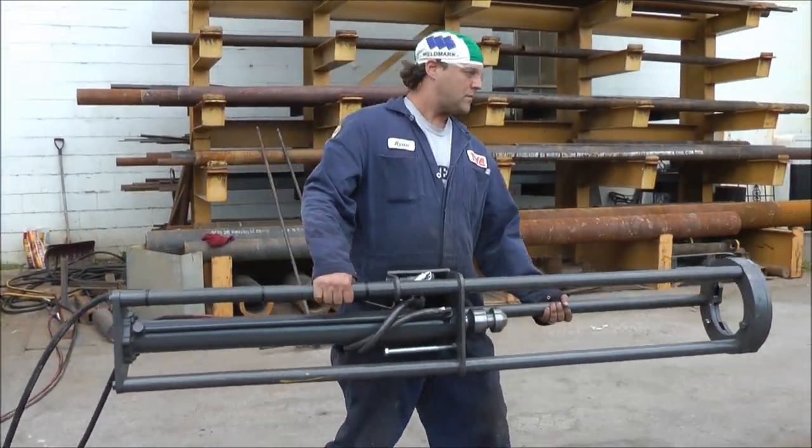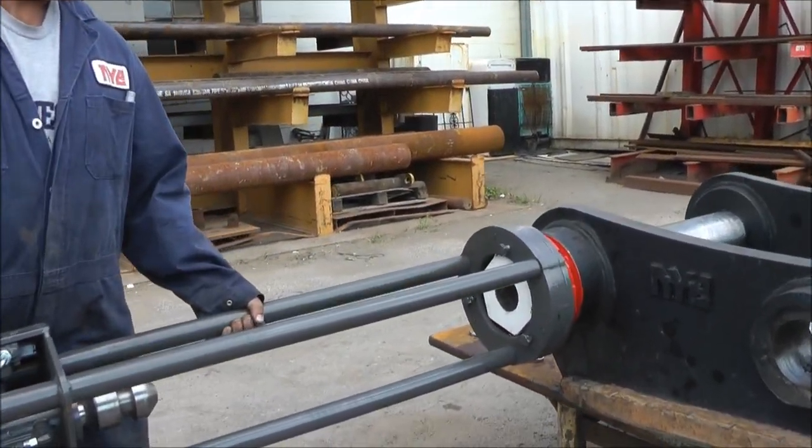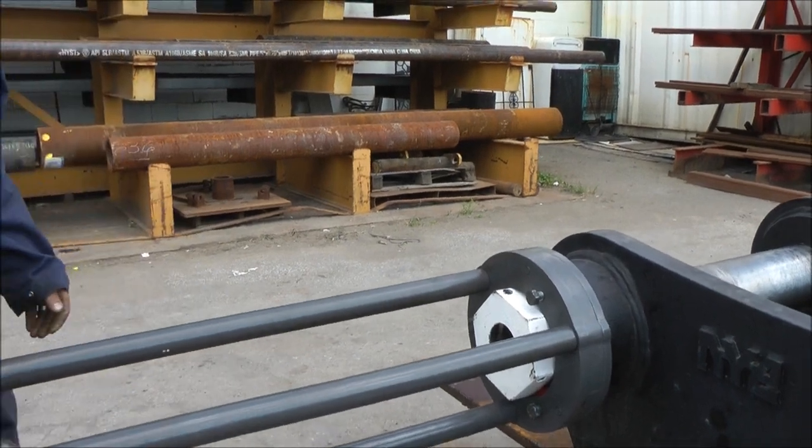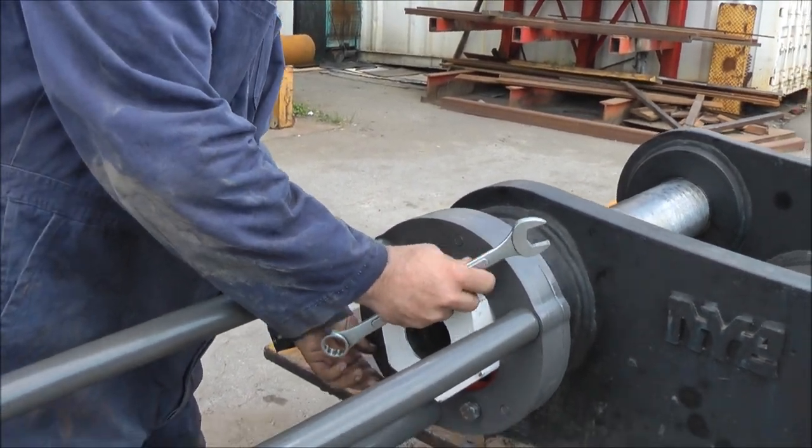It can be handled by one man as you can see, although I would recommend two men for the job. You just position it on and give it a turn, and Ryan is just going to tighten up the bolts, snug up the bolts to keep it square.